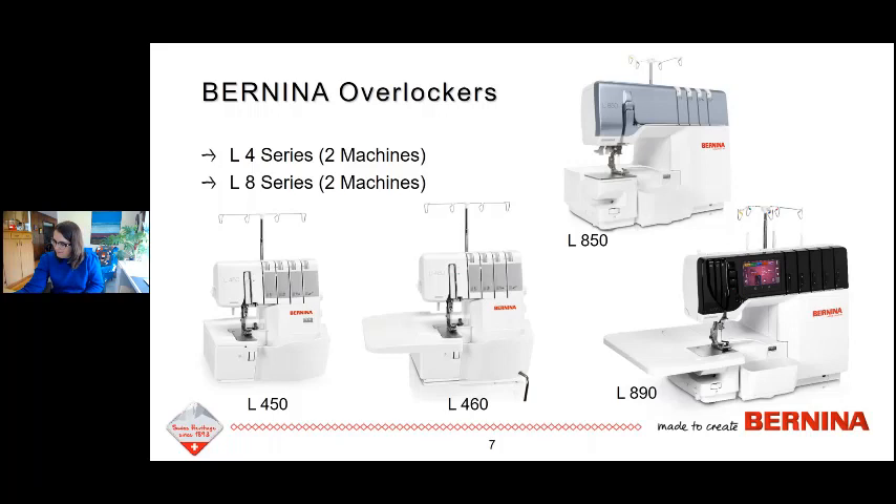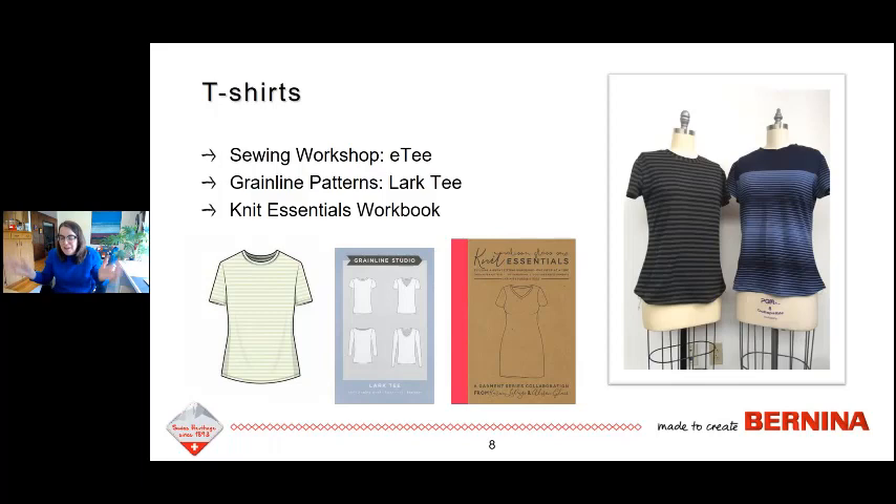I'm going to share what I like to use an overlocker for, which is garment sewing. You can use them for home décor, even quilting, but a lot of people think of overlockers for sewing clothing because it makes the work fast and it's really great for working with knits. When I was putting together this program, I realized most of what I have to share is knits. I promise you can sew wovens on this machine and I have a few woven projects, but most of my sewing is knits.